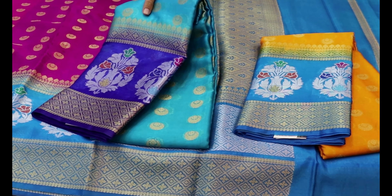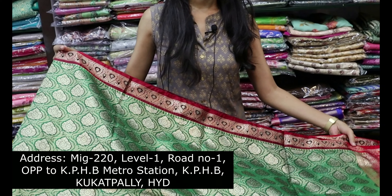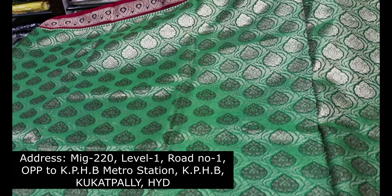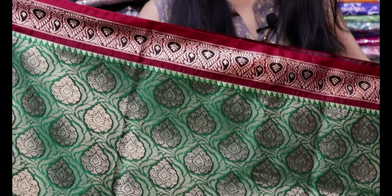This is a fancy wear and party wear sari. Let's take a look at the party wear collection. This is a bright green and red combination with a very heavy look. It has a mango boot and a beautiful sari body with an antique weaving on the white border.